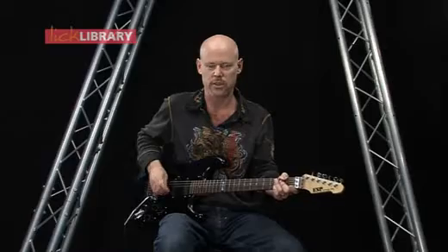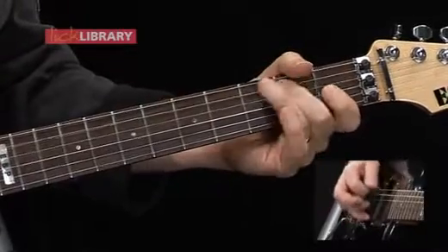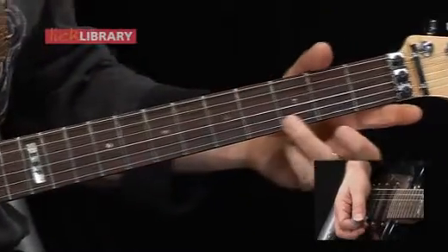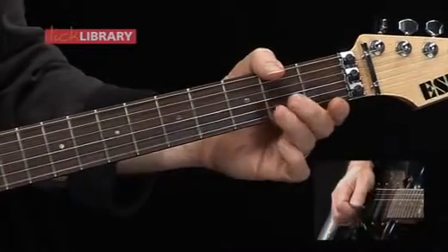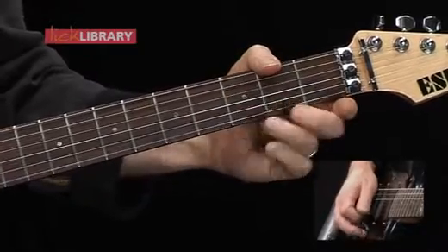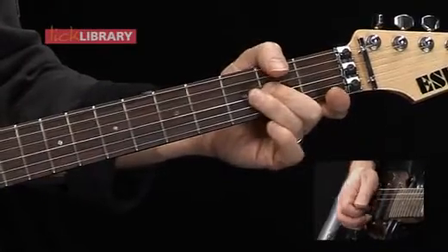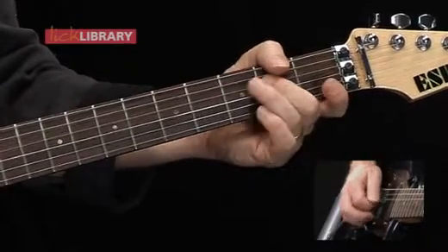Let's try a longer lick using all 6 strings. I'll hammer-on and pull-off on the high E string, open to the 3rd fret, back to the open string. 3rd fret B to the open high E. Now pull-off 3 to the open B, followed by 2 on the G string. Now I'll hammer-on and pull-off on the B string, open 3rd fret to the open string. 2nd fret on the G string, open B. Pull-off 2nd fret to the open G, followed by the 2nd fret of the D string.